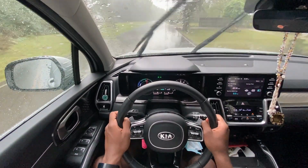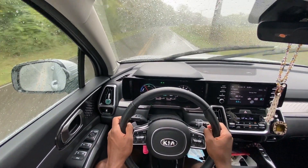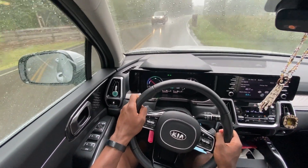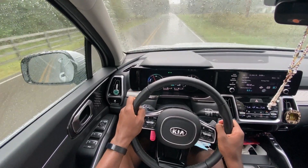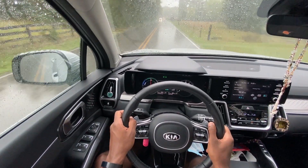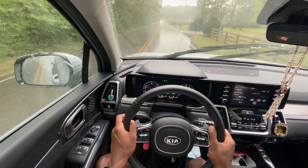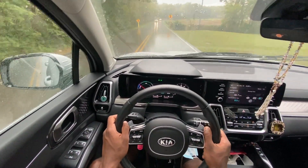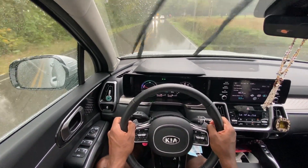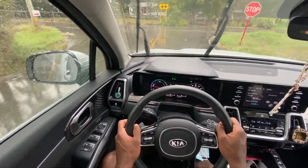Another good thing about this car is how sloped the hood is. If I'm about to hit something I can see it because it's not an overly obtrusive hood that blocks your view. For a lot of drivers — especially my girlfriend — being able to see down the hood is important, and this was one of the reasons she went with this vehicle.